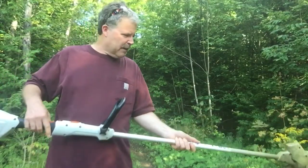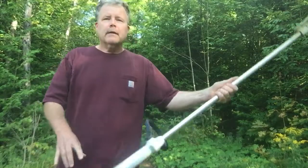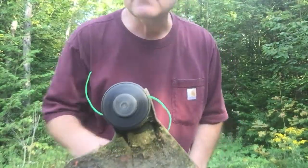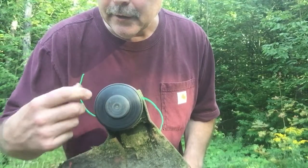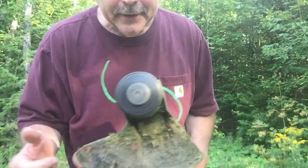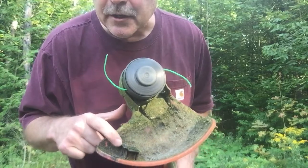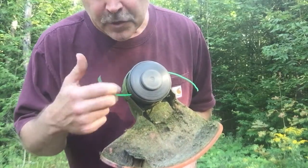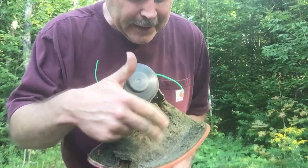On this end, like a lot of string trimmers, you bump it on the ground and it'll feed your string out. It's also got a knife edge here — be careful, don't cut yourself — as the string comes out to cut it. I just cleaned that up a little bit because it was a mess.